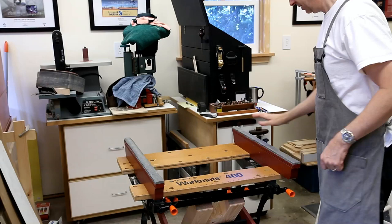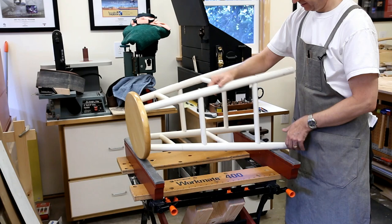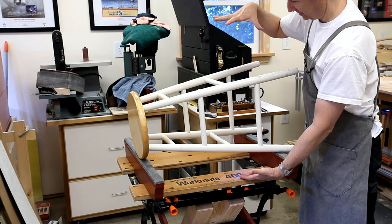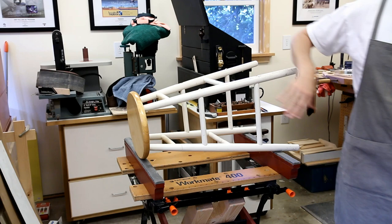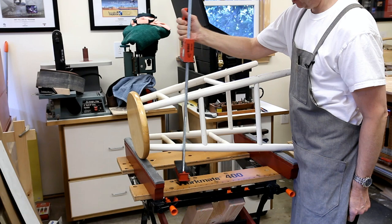The supports are padded to protect anything you're going to put on them. You can imagine this chair is a carcass that you're gluing up, and you need access to both sides for your clamps. With the carcass raised above the surface, it's easy for your clamps to get where they need to be.